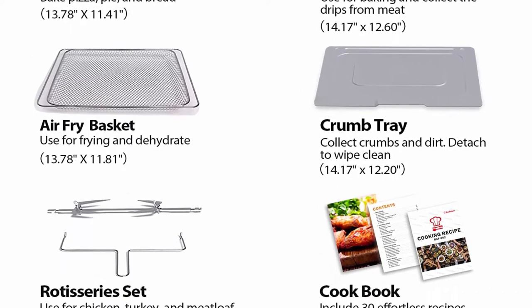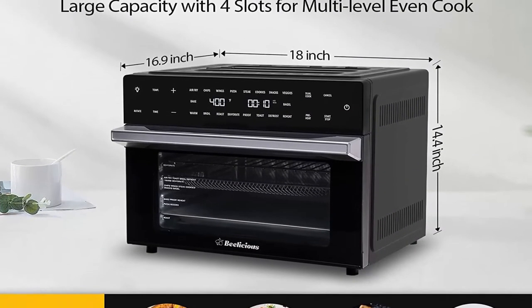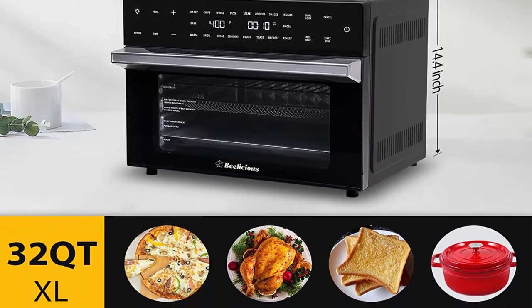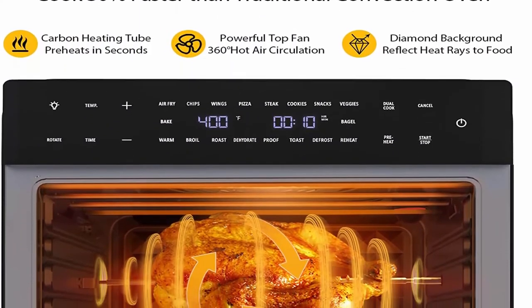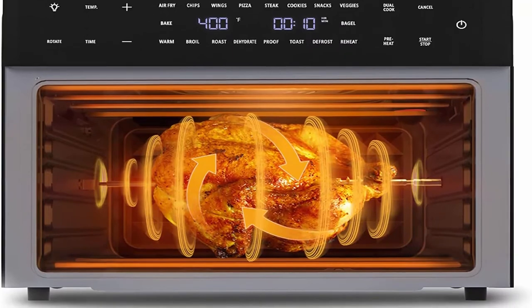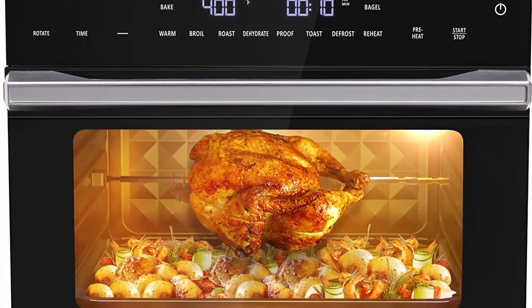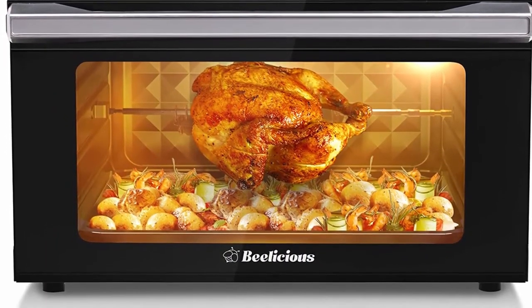Comes with a cookbook including 30 effortless recipes. All accessories are detachable and dishwasher safe: Fry Basket, Oven Rack, Baking Pan, Rotisserie Spit Fork, Rotisserie Lift, and Crumb Tray. ETL Certified. Beelicious offers 30-day money-back guarantee, 1-year warranty, and lifetime technical consultation. All problems solved within 12 hours.